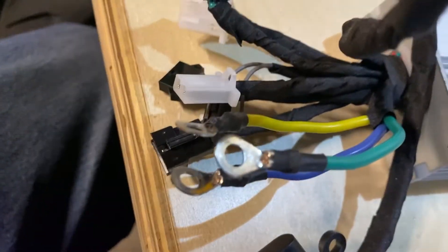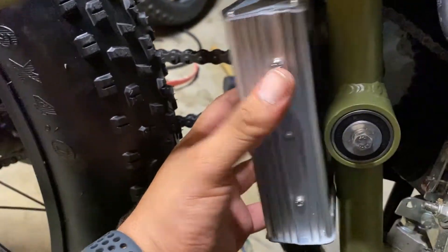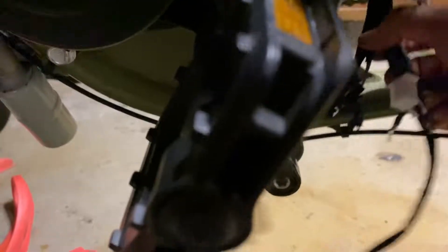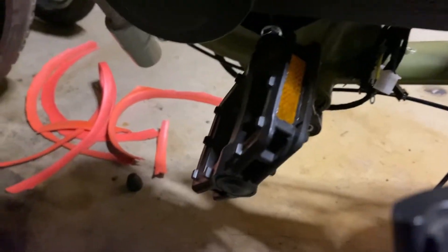We'll go ahead and start trying to zip tie mount it somewhere — yeah, you heard me right, zip tie mount it. The cable comes down, looks good, the battery and all — boom, good spot, comes out on the other end.